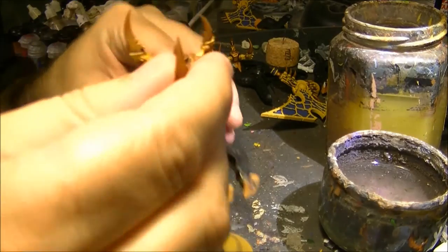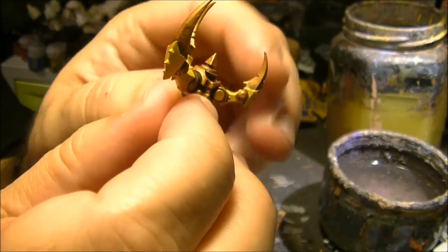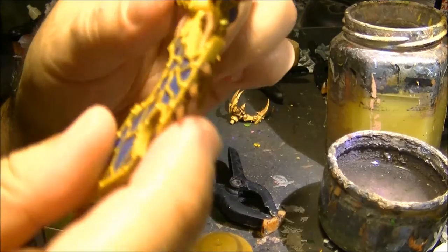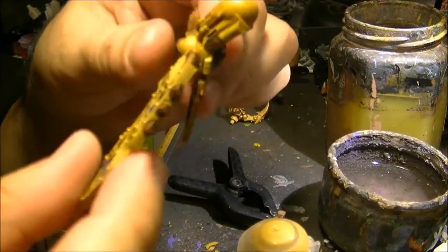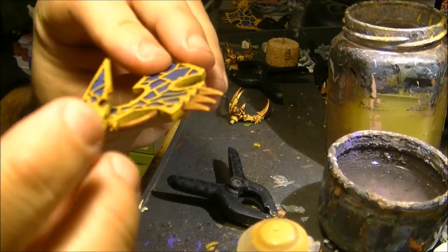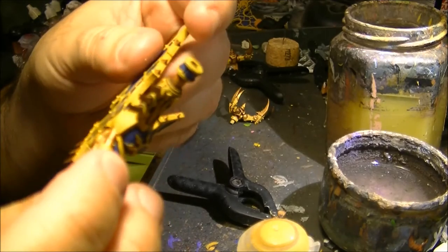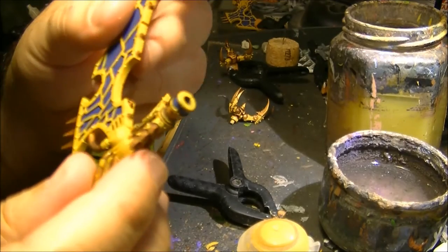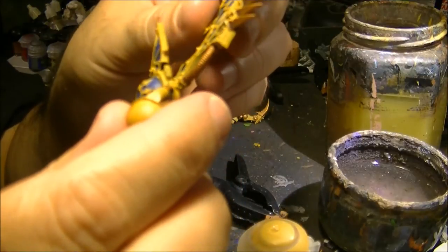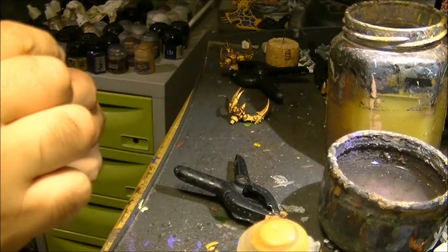Now the wash is completely dry — you see how it's looking like now. Here is one of the claws, and also here. Now we will need to do some highlights, and maybe here a second wash or a highlight to make the corrugation more visible. I think this wash is working very well with Jehenna's Gold.